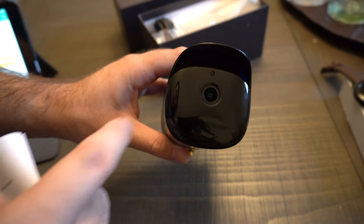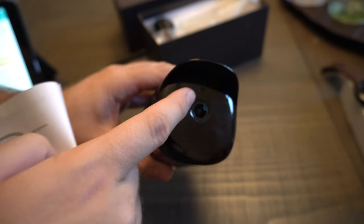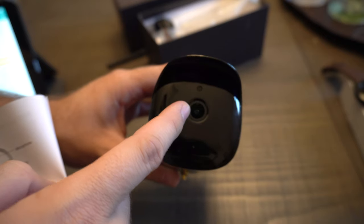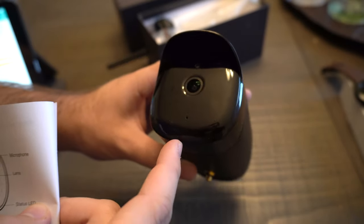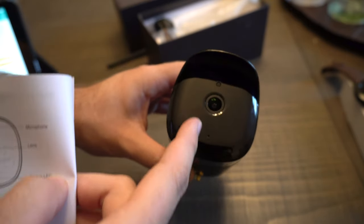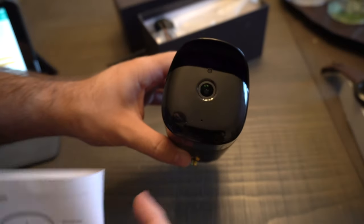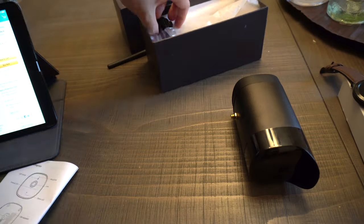On the camera at the very top you have your microphone. Underneath it you have your light sensor. You also have your camera lens. At the far bottom right is your status LED telling you the current connection — you can see the little dot there. And you also have your infrared LEDs here and here behind the plastic. You can't see them right now.